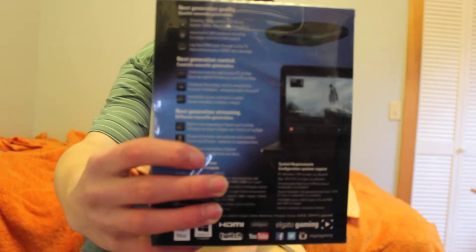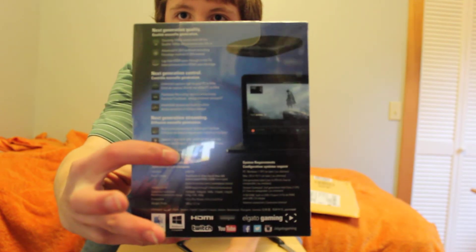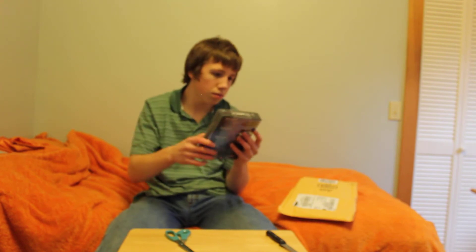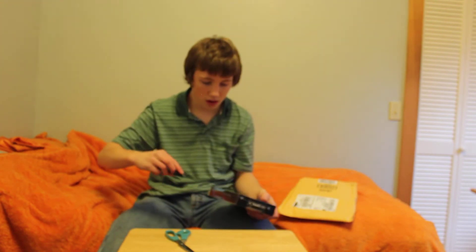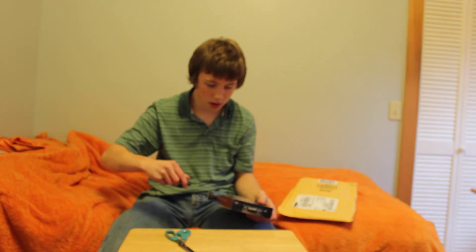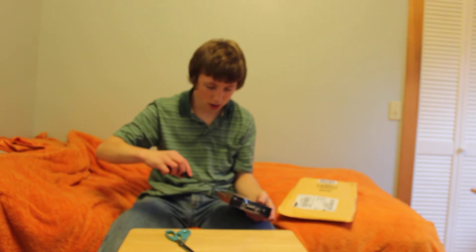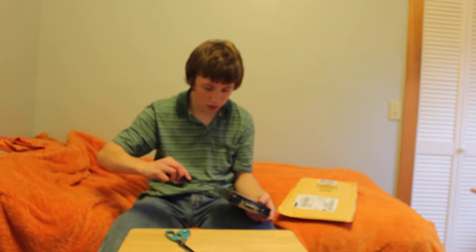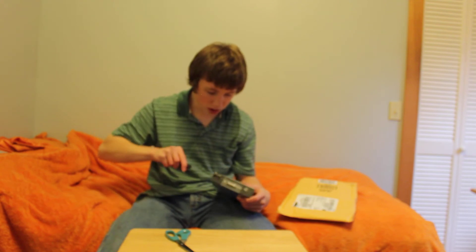Right there — hopefully you guys can see that. It's compatible — it's for Xbox One, basically the next-gen consoles. So I'm going to open this up with the knife. Knife safety always. Here we come. I don't want to break the Elgato because I've been waiting for weeks to do this.